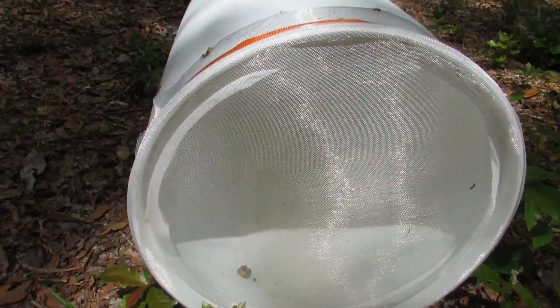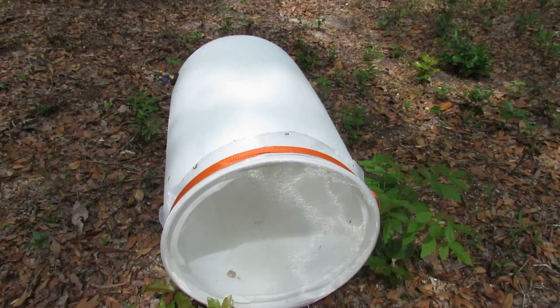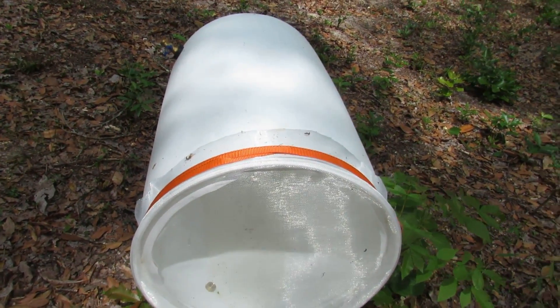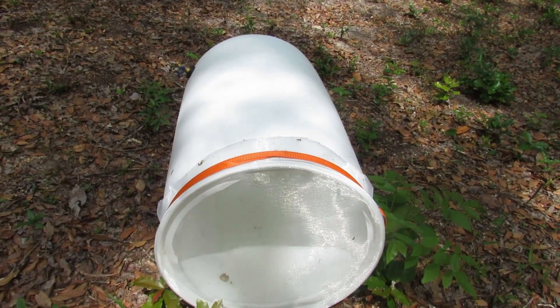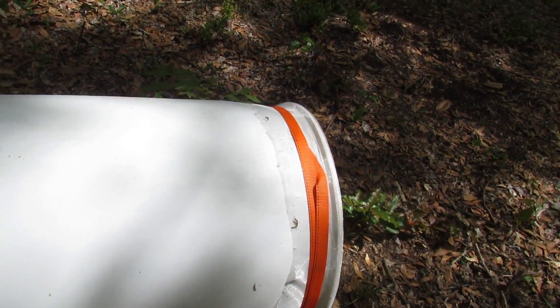When I came out here to check on things, there were a bunch of flies flying around, and then I noticed some mosquitoes. So this mesh is not working good at keeping the mosquitoes out, and that's the last thing I want to do — I don't want to start breeding mosquitoes. So I just knocked it over.